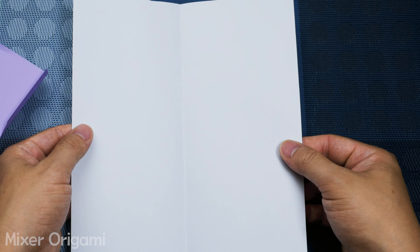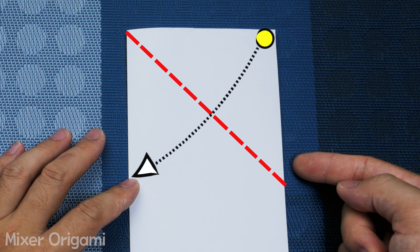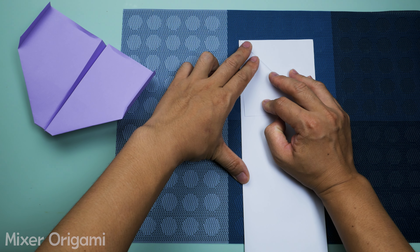Step 2: Fold the right side down along the long edge of the paper, creating a 45-degree diagonal line as shown. Then press the fold to flatten it.